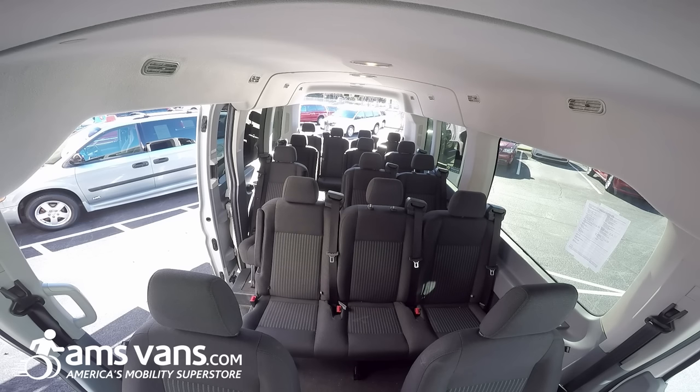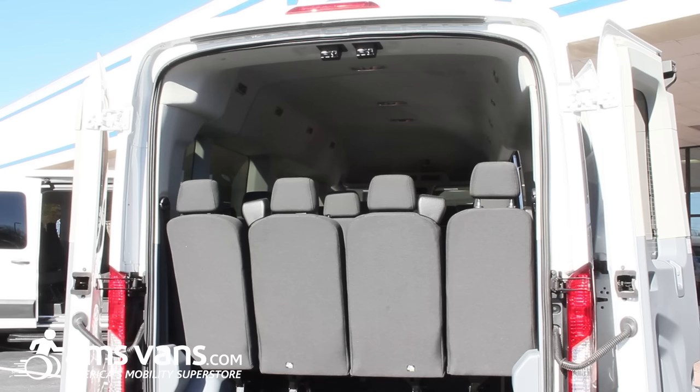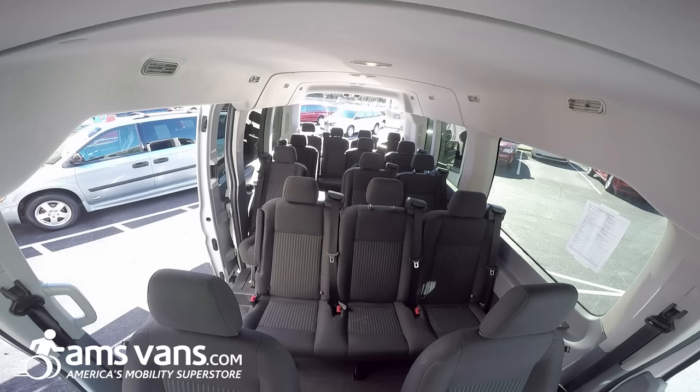This is showing the 15-passenger seats. We can actually remove these seats and do whatever type of flooring system you like. We can do a side entry lift or a rear entry lift, but we can modify and do just about anything to these vans to accommodate your needs. Come on over to the after and we'll show you one of our applications for the rear entry.